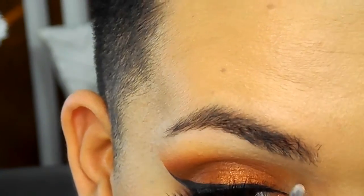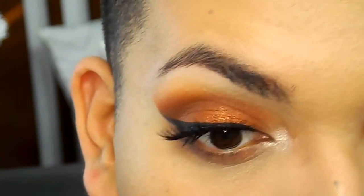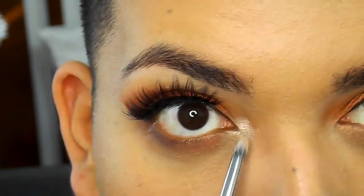I'm taking the second shade in the palette and using that as my inner corner highlight, because we have to have it poppin'.